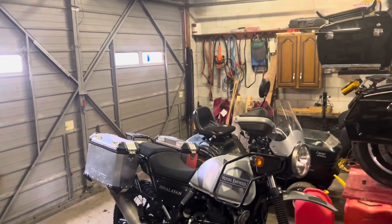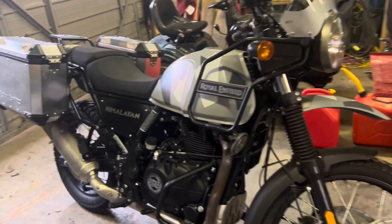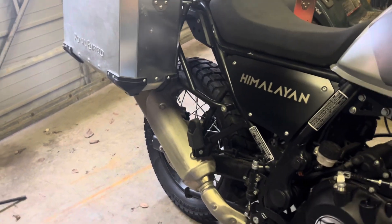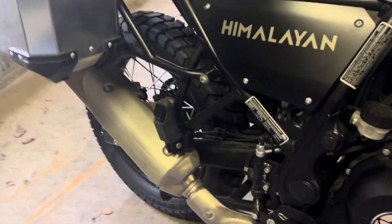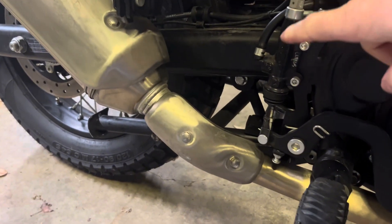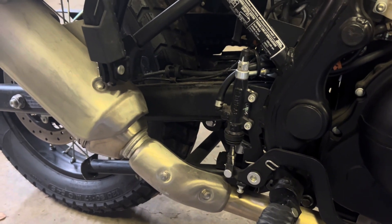Hi and welcome back, here at episode 28. We're back on the Royal Enfield today. What we're going to be doing today is putting some accessories on. The first accessory we've got is going to be an SRC Moto Rear Master Cylinder Cover. This is a 2021 411 Royal Enfield Himalayan.